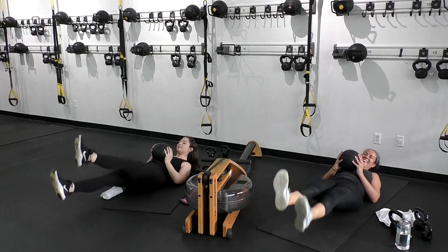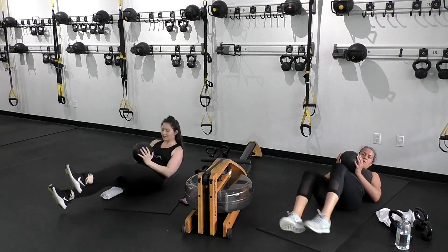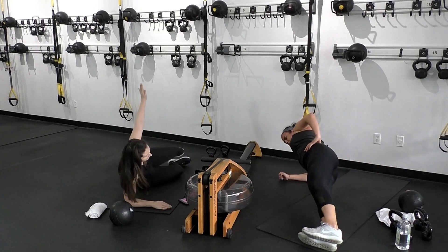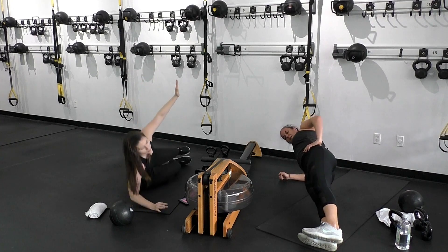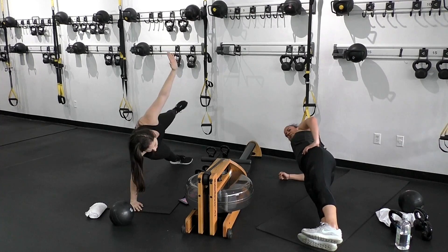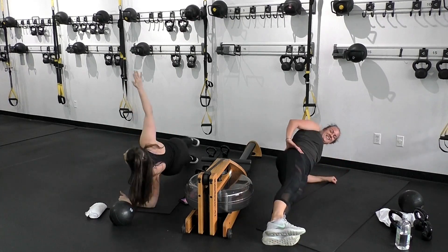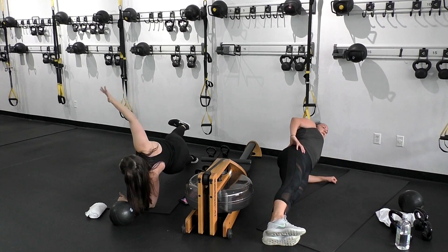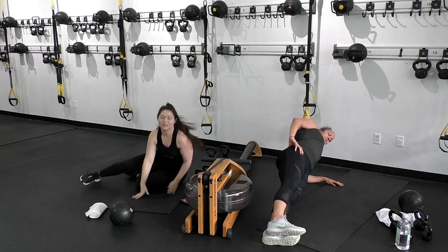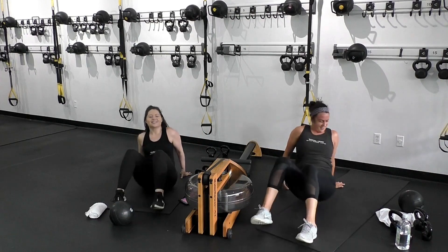Pick a side to start these side planks — 15 seconds each. Options: elbow, full hand, or starfish. Stabilize first before picking up that option. Recruit that glute and that oblique. Option is to drop the bottom knee down. Switch sides. Round 2 of 3 — sit-ups. The closer the weight is to your chest, the more challenging; move it away if you need help.